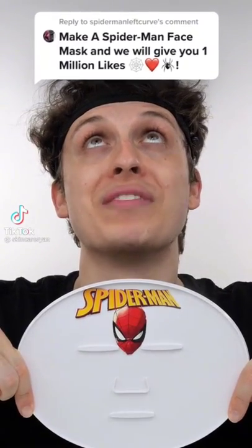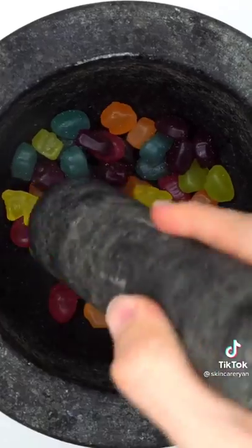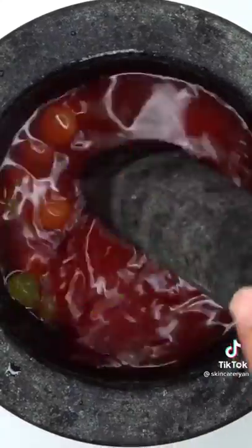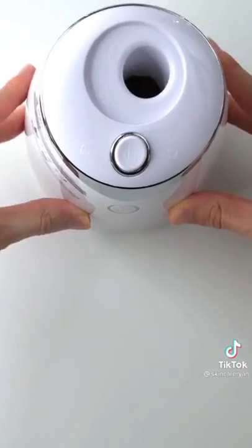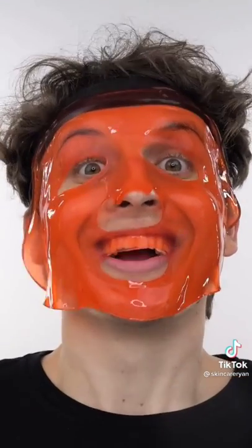Making a Spider-Man face mask for one million likes — Spider-Man's favorite food, fruit snacks. Open them up, smash — these are really hard and sticky. Is that a spider?! Guess what color the face mask will be. Add some water, mix it up, bubbles, suck it up, inject our Spidey snacks, add peptide, turn it on and dispense. Wait a few minutes. It worked!